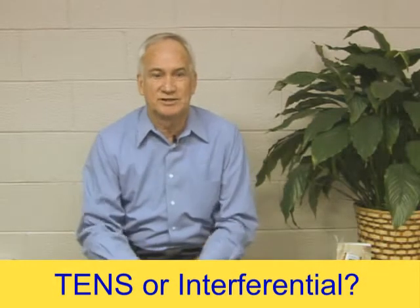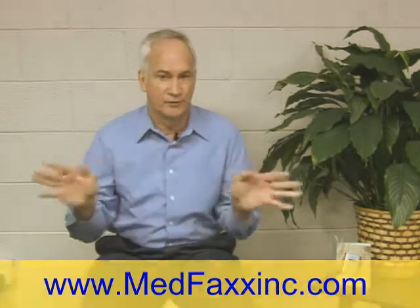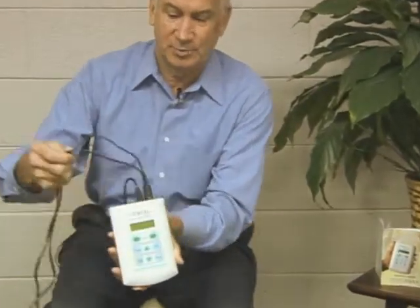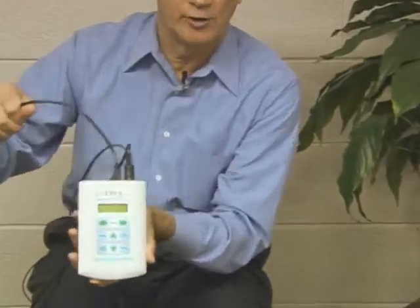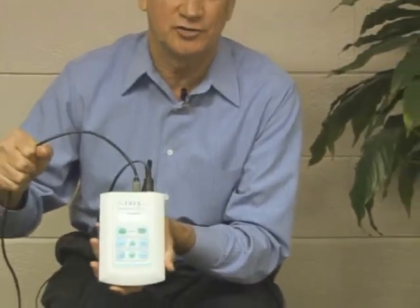The obvious question anyone would ask is: when should I use interferential on the NFREX, and when should I use TENS? That's a perfectly legitimate question. We generally tell anyone starting off — I'll show you the unit here — almost always start off with interferential. You can see it's plugged into the wall right now, and we always suggest when you start off with the NFREX on interferential, use it as much as you can with it plugged into the wall.